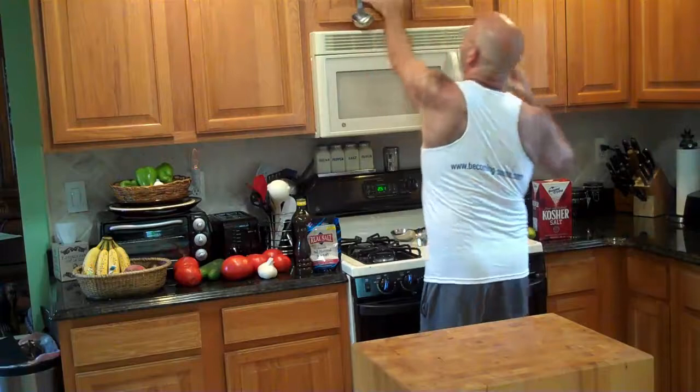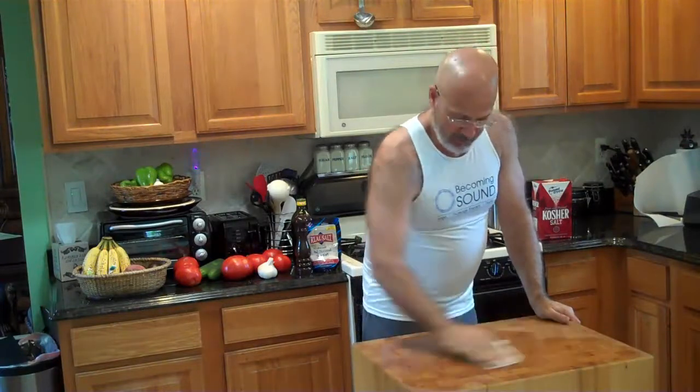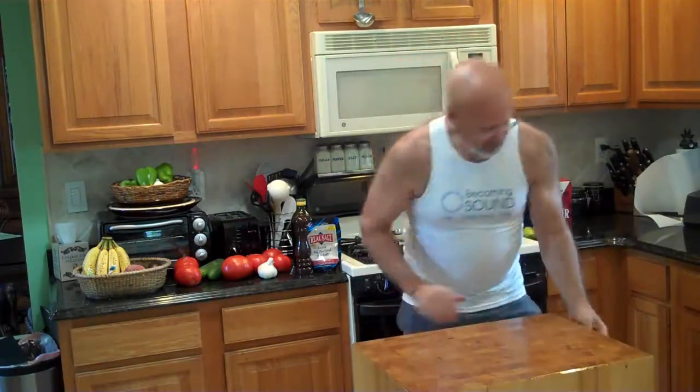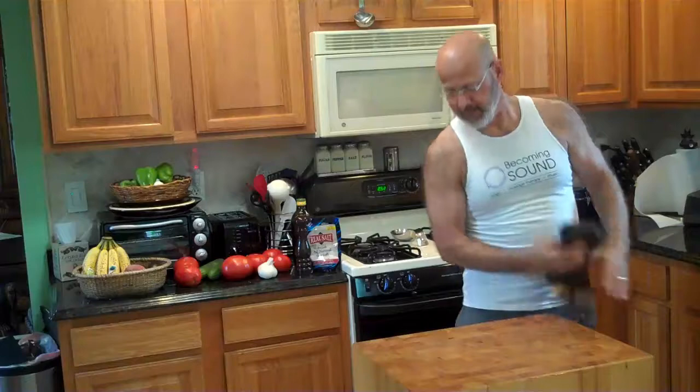The best thing to clean with is distilled white vinegar. If it's clean and free of food, use vinegar and a couple of paper towels. Spread it around, make sure you get the sides, squeeze it out, and dry it again. You can let it soak in for a while, then dry it off with a clean, dry towel. It's ready to go germ-free.